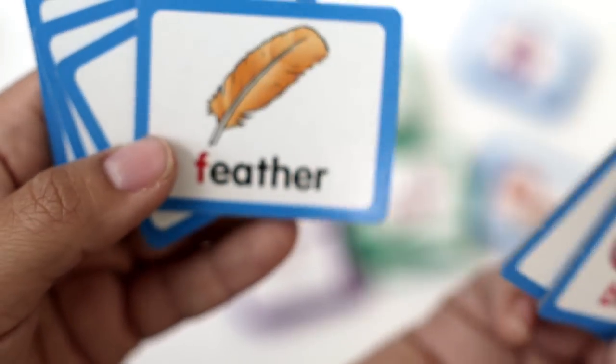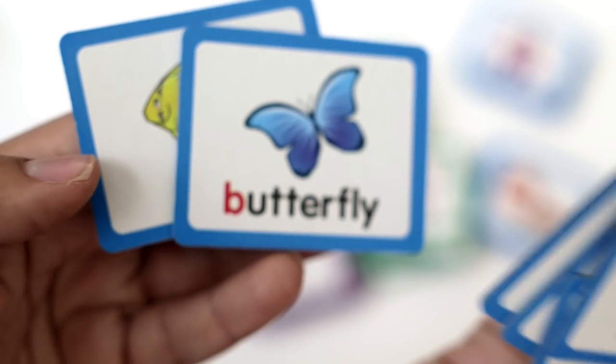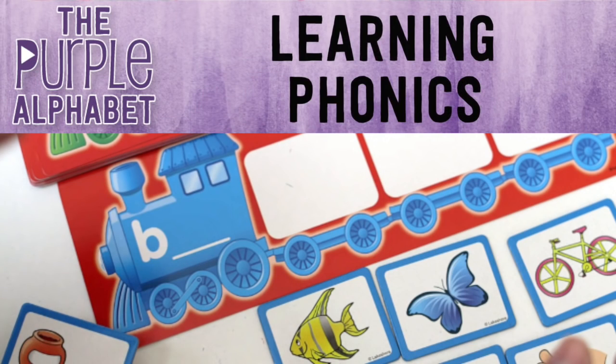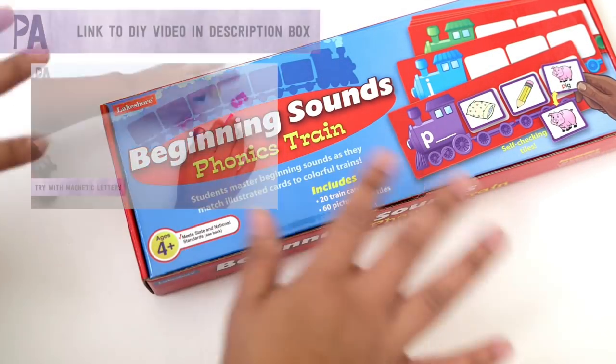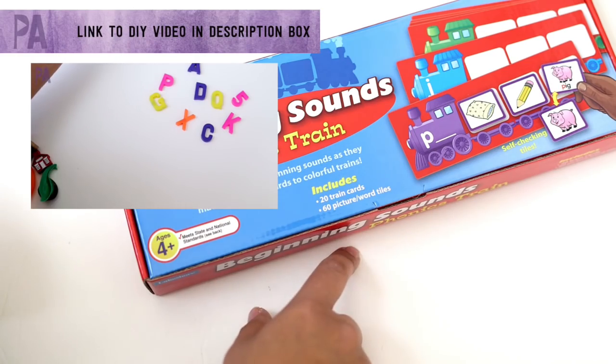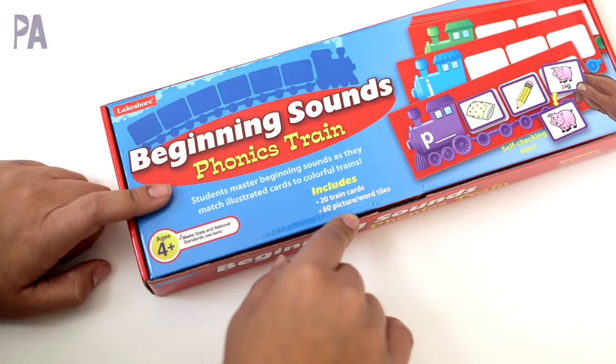If you're looking for a really great phonics activity for your children, I'm going to show you this one from Lakeshore Learning. It's Christina from the Purple Alphabet. Last week I did a really fun video collab on phonics busy bags and they were all DIY options. So if you want to see that video go check it out, but if you don't want to do DIY and make your own, there's this option and it's from Lakeshore Learning.